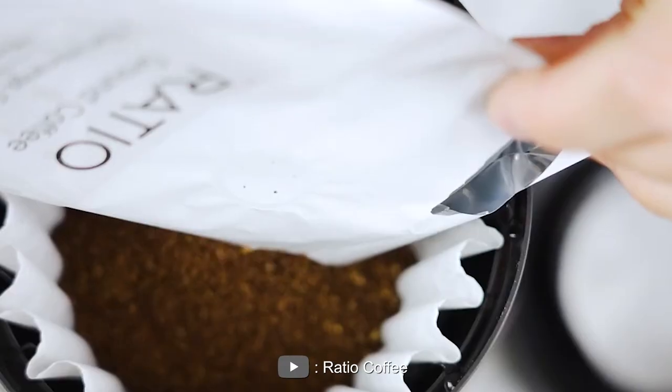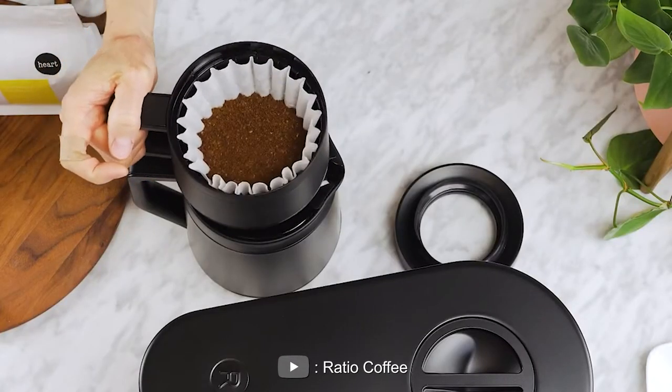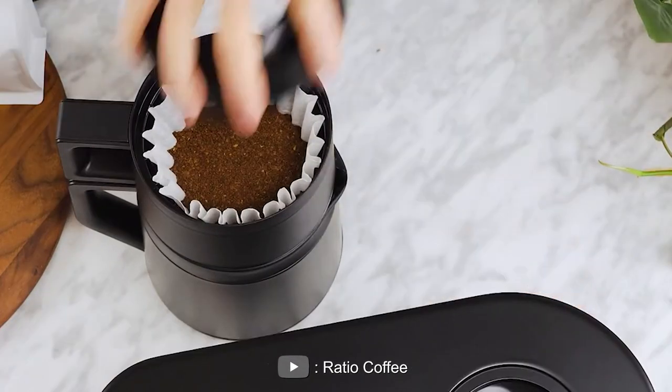In this video, we will be taking an in-depth look at the Ratio 6 Coffee Maker, examining its features, pros and cons, and overall performance. Let's dive in.